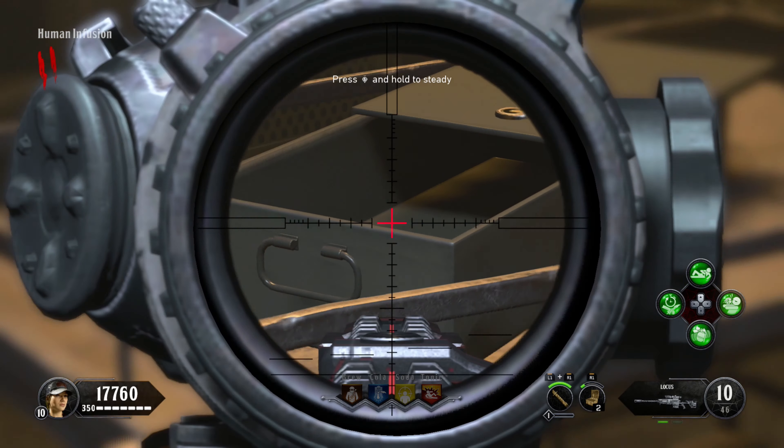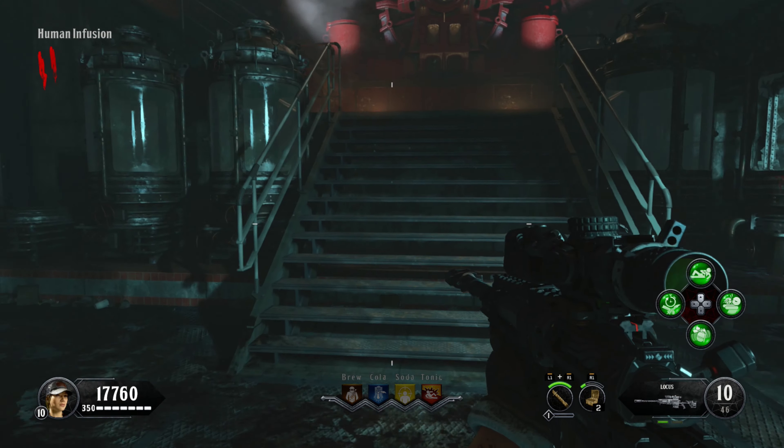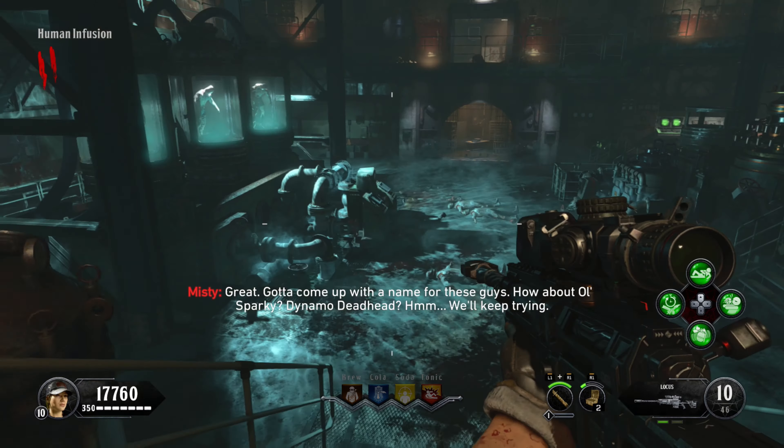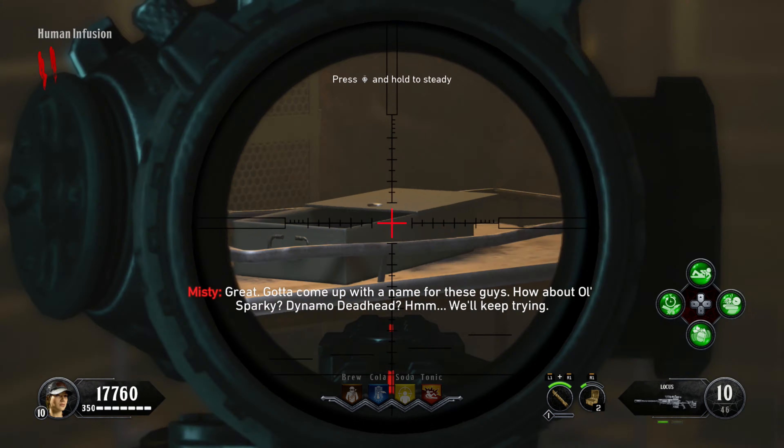Also, if you end up picking up monkey balls from the mystery box, don't worry because the Samantha Music Box equipment will be up in that safe vault where you picked it up from before. Otherwise I hope you guys enjoyed this video and found it useful, and I'll see you in the next one.